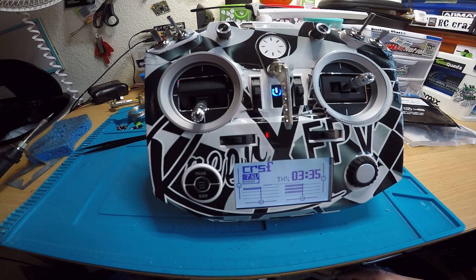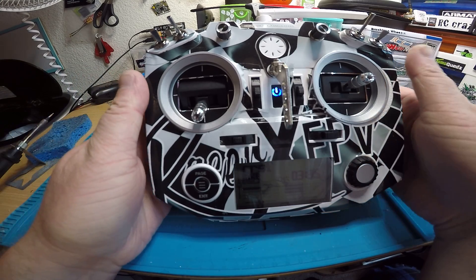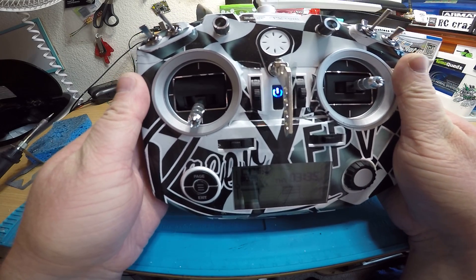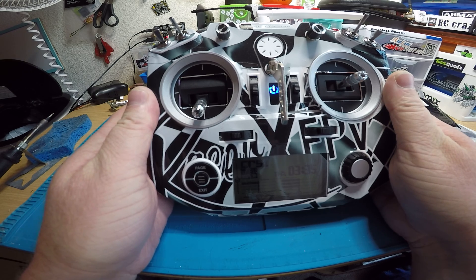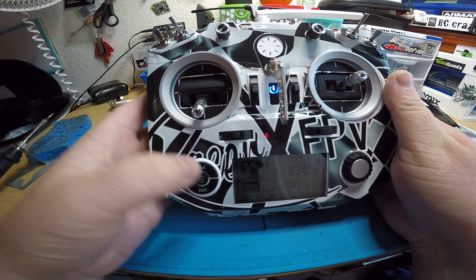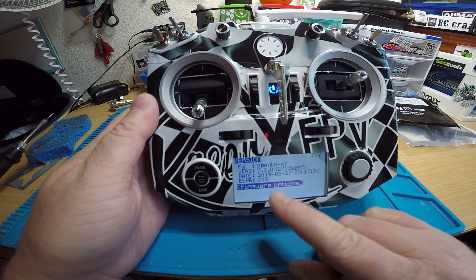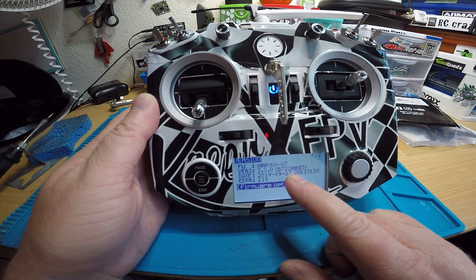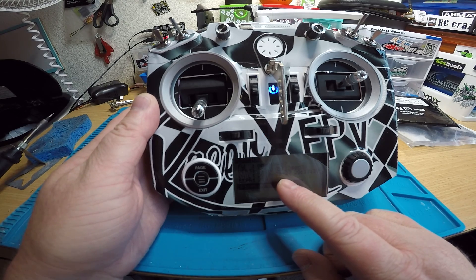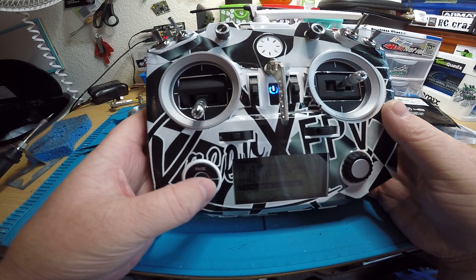I did the crossfire mod because you want to start running crossfire. I put on the newest firmware, which is OpenTX 2.3. If we go into the menu here and go to version, you can see it's 2.3 — it just came out three days ago. I'm not sure what RC it is; it doesn't say, but I think it might be RC one.